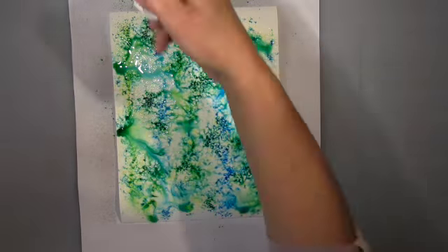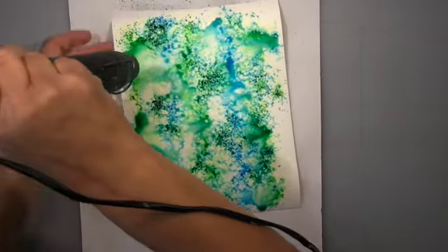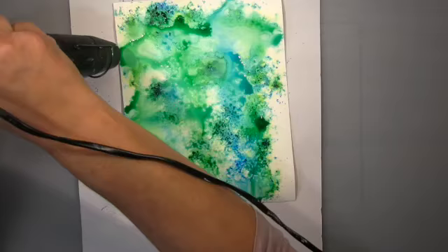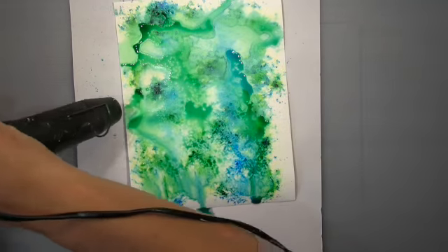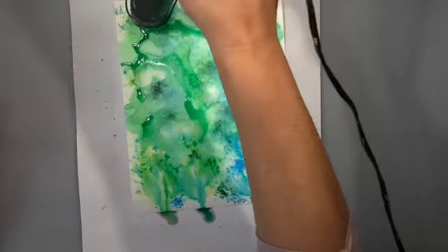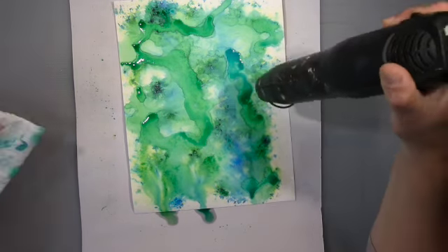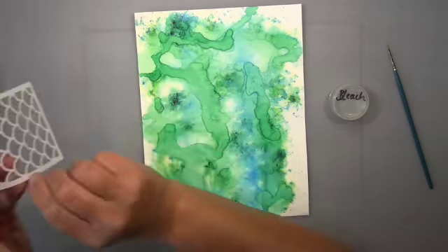I'm ending up with some puddles as you can see, and I really like to push that around with my heat gun. The puddles create more concentrated areas and less — I really like that. I like to have this type of background. Now what I wanted actually is using the bleach technique.